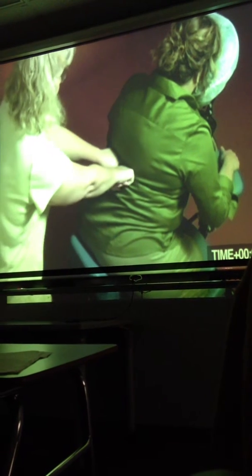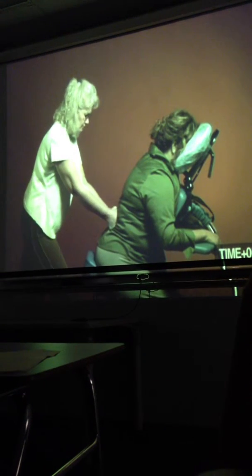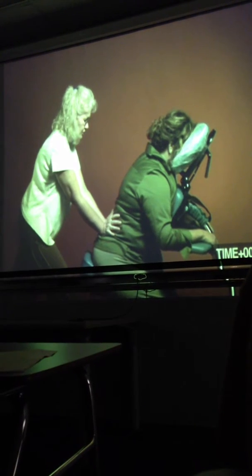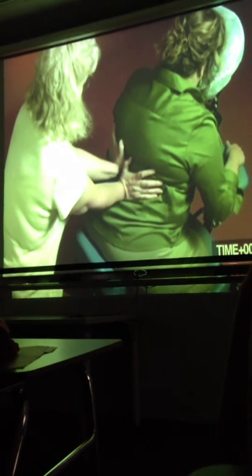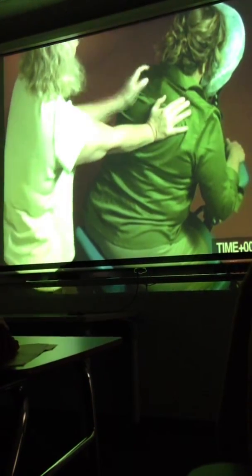Now I'm going to switch to my fists. Twisted fists. Compressions. I'm just going to compress right over the lumbar area and then begin to walk up the back. Let me know if the pressure is at any time uncomfortable for you.